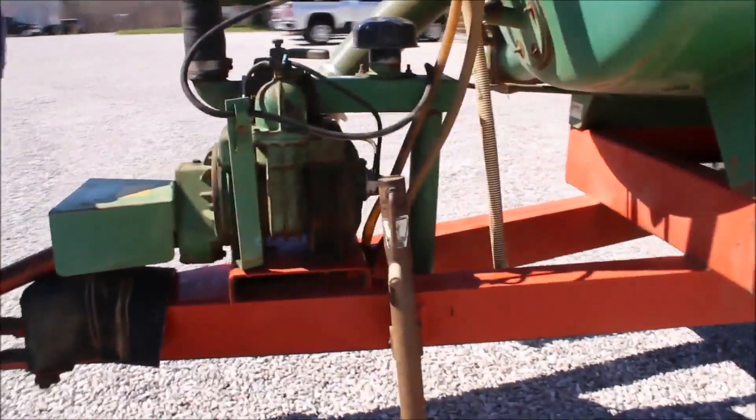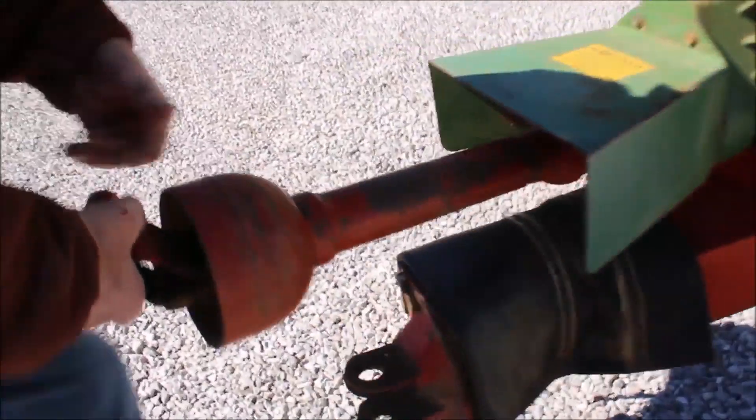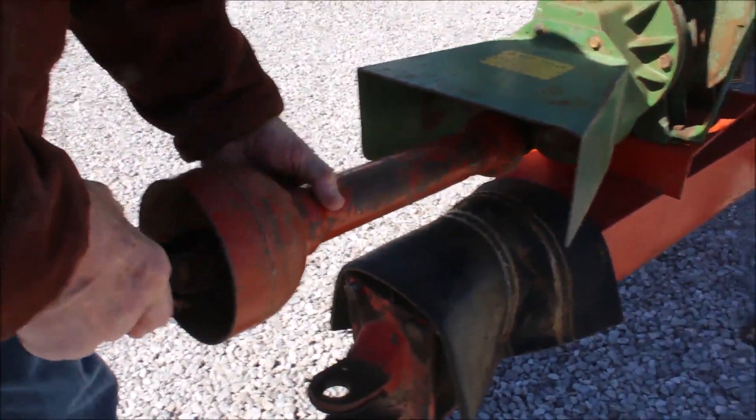It's got 540 right here — it's got your 540 PTO on it. You can turn this thing by hand, that pump.